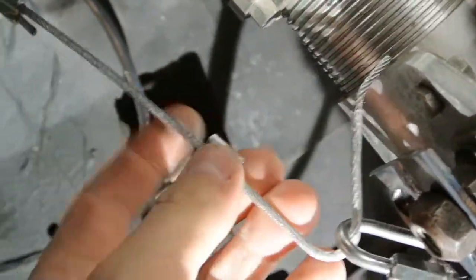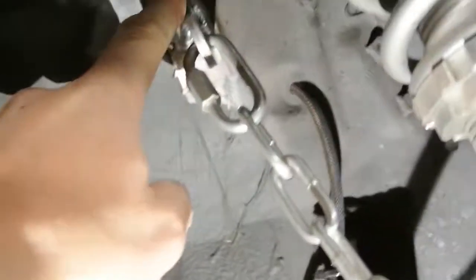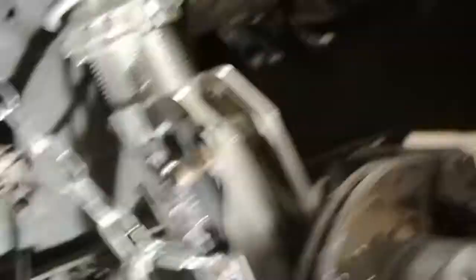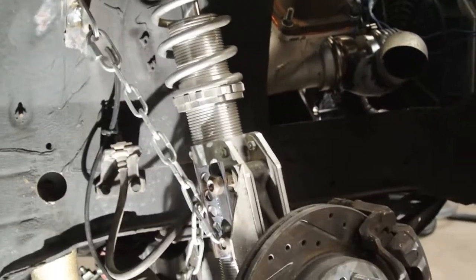Alright, we got something that works here. Got some chain — the cable's not going to fly. I'm pretty sure this tab is going to have to go up on something a little stronger than this, because it's going to pull this out and flex the whole thing. I'll move that later, but for now this is the homemade Home Depot travel limiter in action.